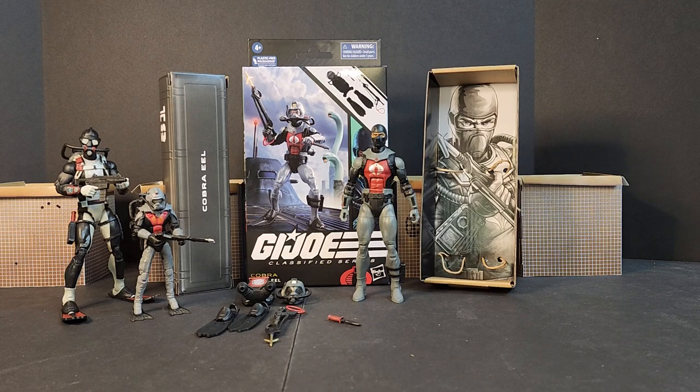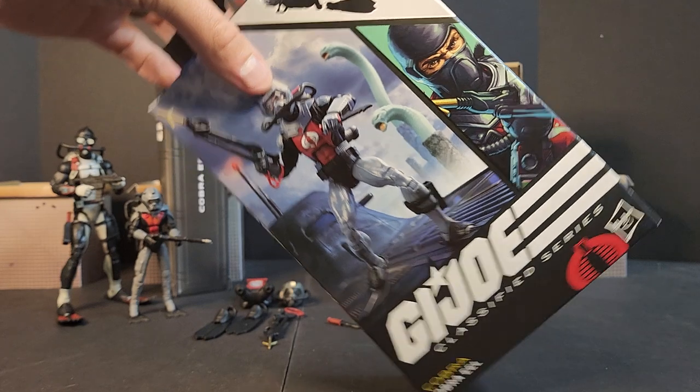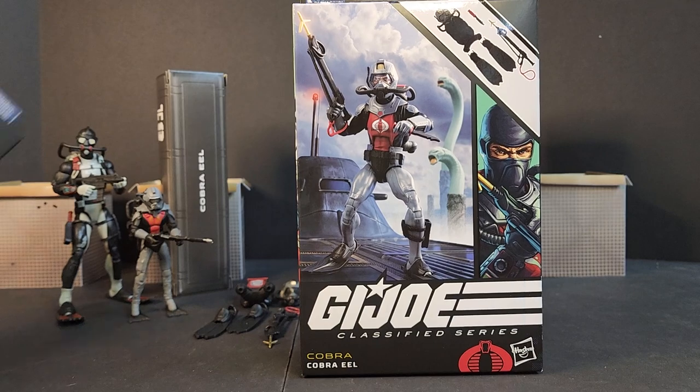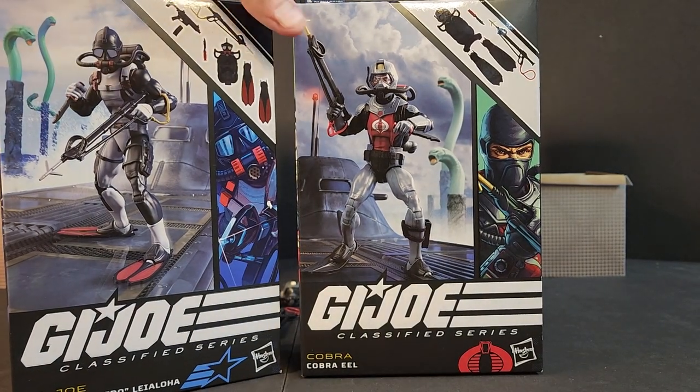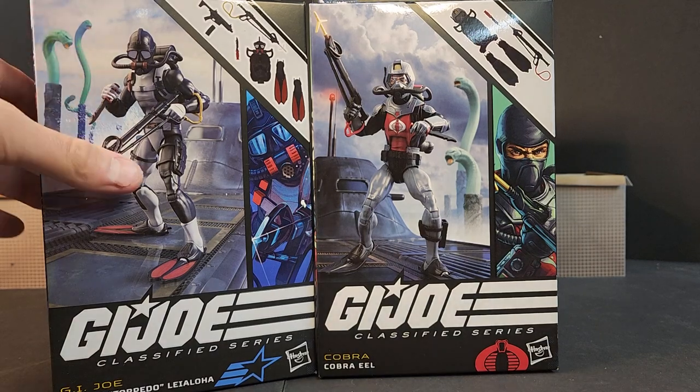So let's dive in — pun intended — and take a look at the packaging. We get that render on the front, and you can see little sea creatures. The box art is similar to the Chief Torpedo box art; it's the exact same, just flipped, so it's like they're on catty-corner subs facing each other. Kind of boring, kind of lazy, kind of a let down.